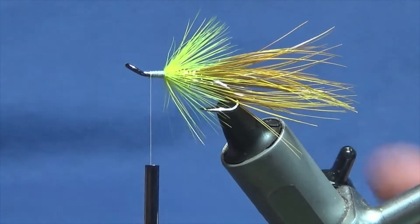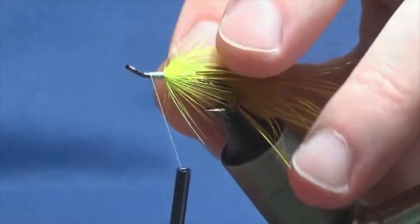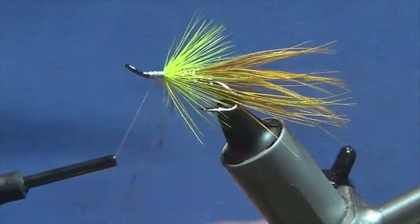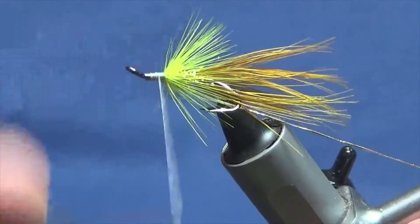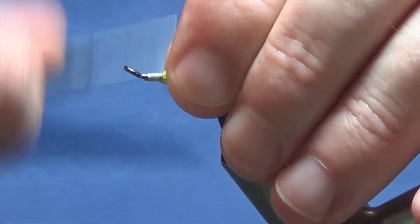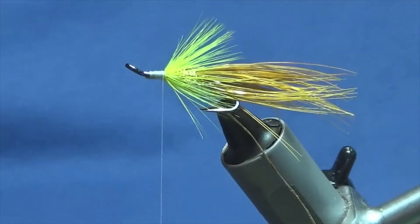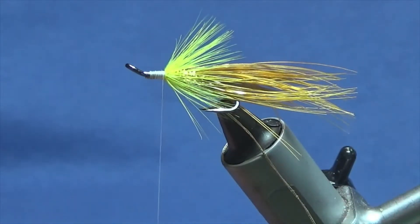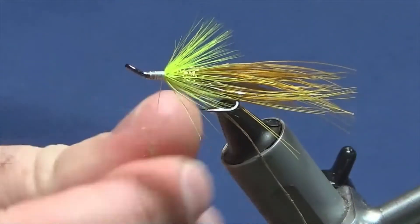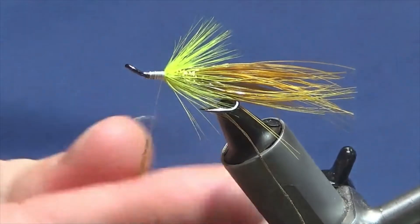Now just get another length of oval gold tinsel, straighten this bit up, tie it in underneath again, catch it in, bring it in underneath the shank of the hook, get all the fibres to sit back, then bring your thread down tight up against the mid hackle. Same again — front body, Globrite gold — stuff it on, don't need too much of that stuff, it's so easily dubbed.